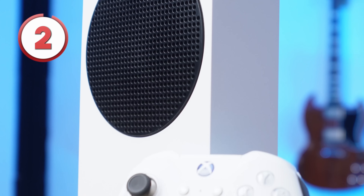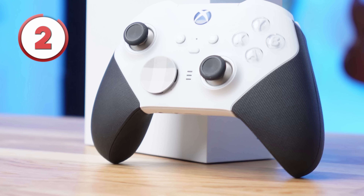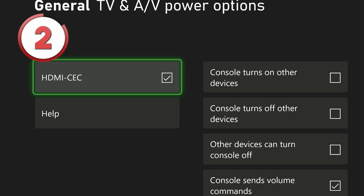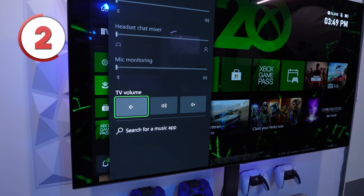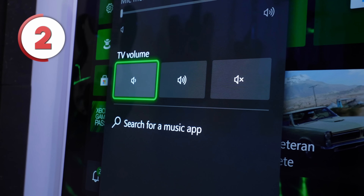The next feature isn't exactly new, but it has been expanded upon with some new enhancements. Your Xbox has always been able to control certain aspects of your TV with HDMI CEC. A standard feature for this was automatically turning on your TV when you would start up your console. However, you can now change your TV's volume with the audio and music section of the Xbox guide.